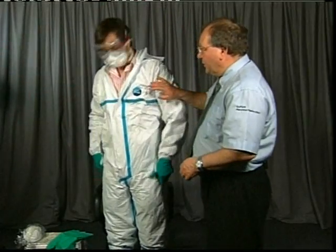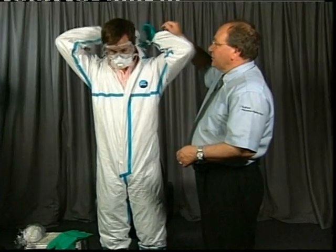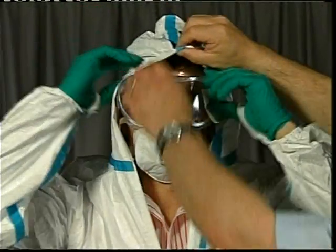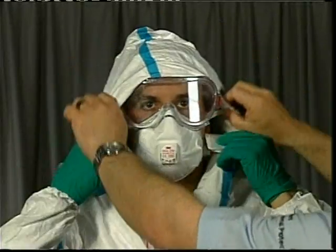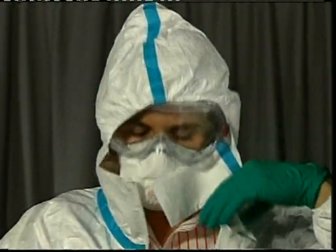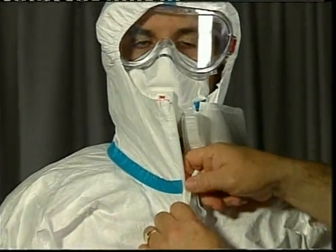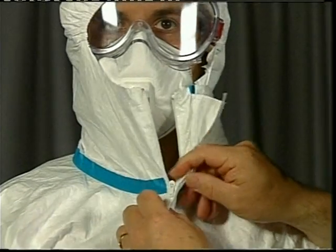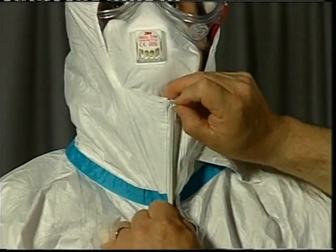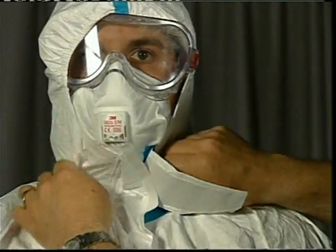Before going any further, dress the hood on the suit by putting the hood over the head first. You want it to come down and fit over the edge of the goggle. Pull the zip up on the garment — the zip on the suit locks and will not slide back down. Lift your chin up. That seals and locks, and we have a fit into the face here.